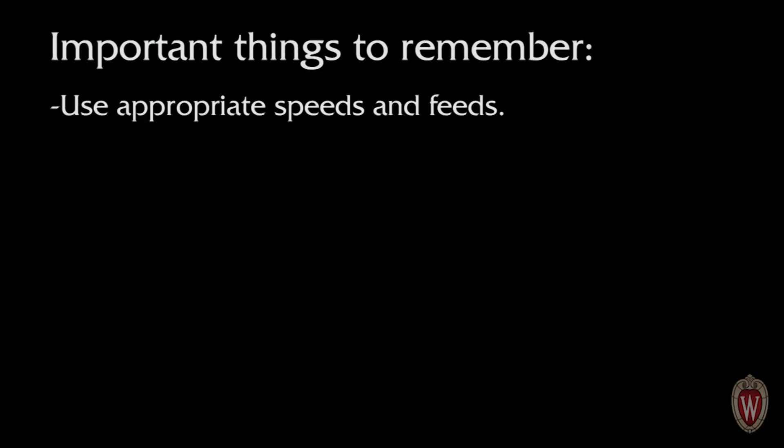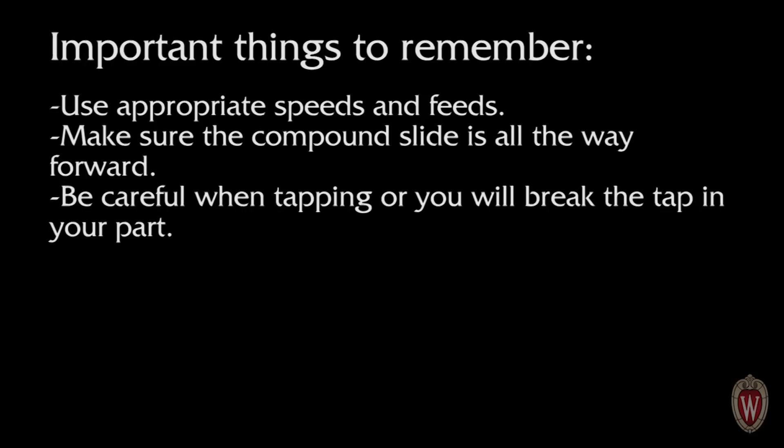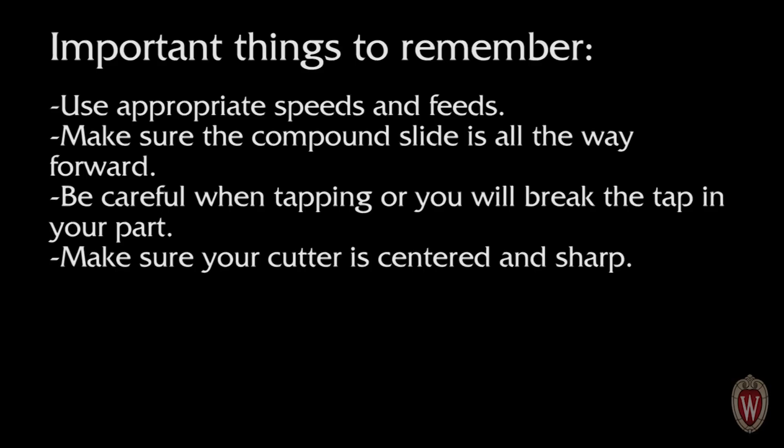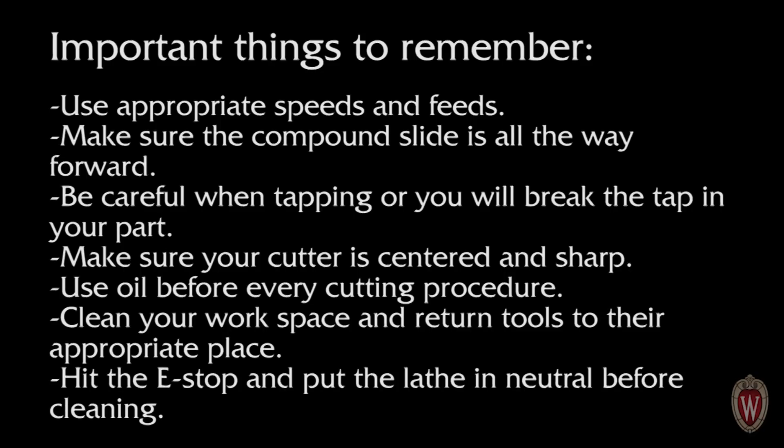Here are some important things to remember. Use appropriate speeds and feeds. Make sure the compound slide is all the way forward. Be careful when tapping or you'll break the tap in your part. Make sure your cutter is centered and sharp. Use oil before every cutting procedure. Clean your workspace and return tools to the appropriate place. Hit the e-stop and put the lathe in neutral before cleaning.